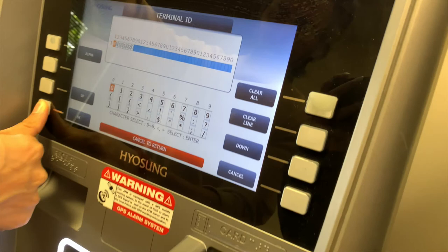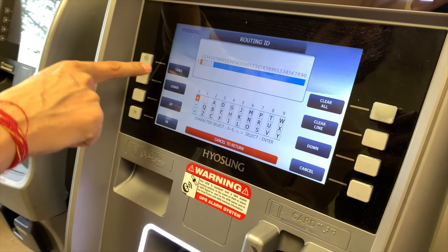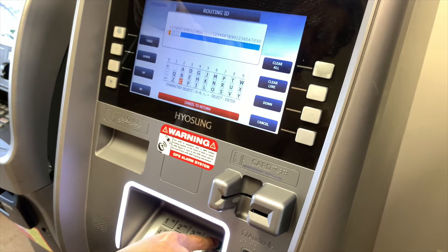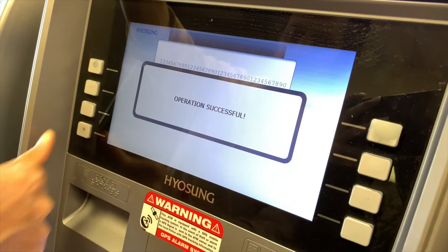Now go into routing ID. Hit clear all and go to the alpha menu. The routing ID for Columbus Data on a standard one configuration is CDHY. So: C, enter, D, enter, H, enter, Y — hit enter — CDHY. That's what I want it to say. Hit OK.